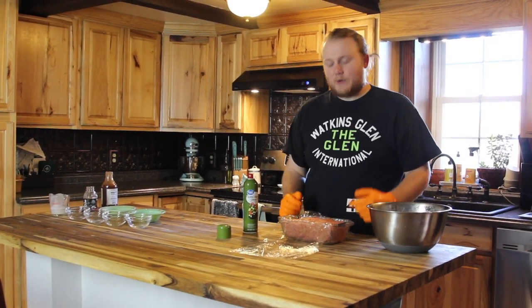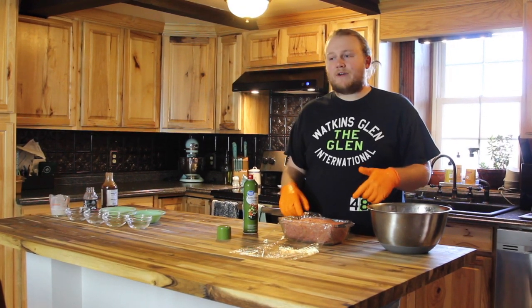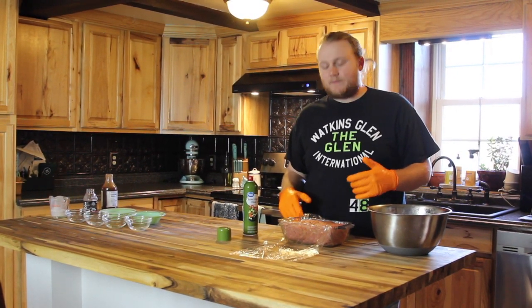Now we're going to fold the saran wrap over and let the meatloaf chill in the fridge for at least two hours before we put it on the smoker.